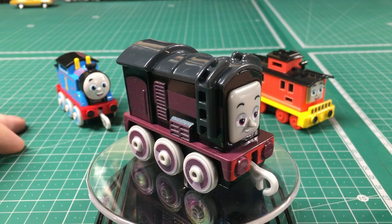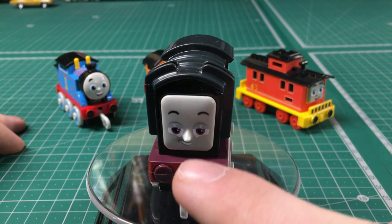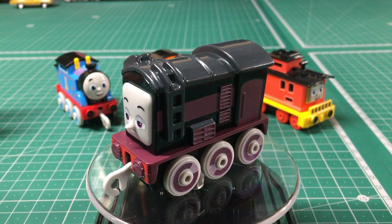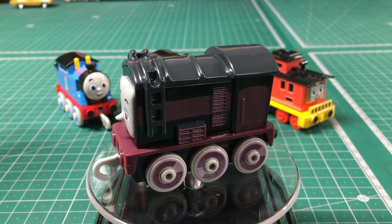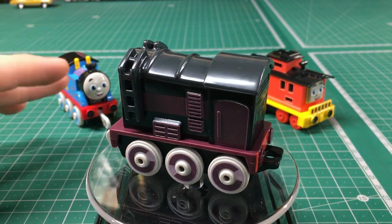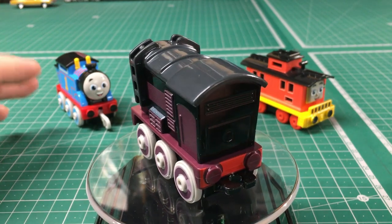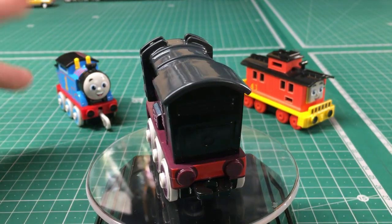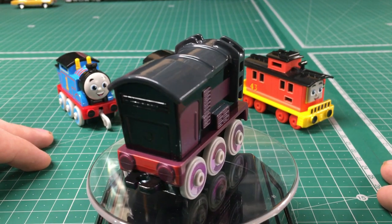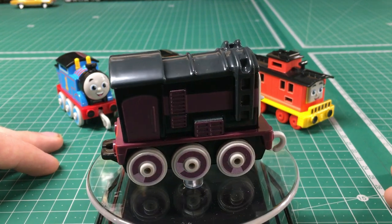The only positives I can say about this are that we do have the little ladder details and such. As for the face, why is his forehead so freakishly huge? Diesel, this is not a very good rendition. Maybe part of it has to do with the fact that I'm more for the villain-type Diesel rather than this happy-go-lucky character that Mattel's turned him into in All Engines Go. Out of all the characters I have here, this is the one that disappoints me the most.